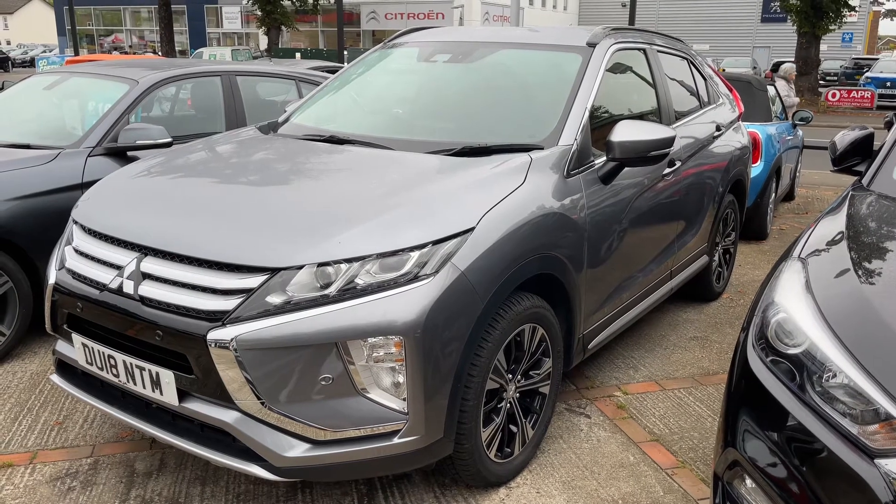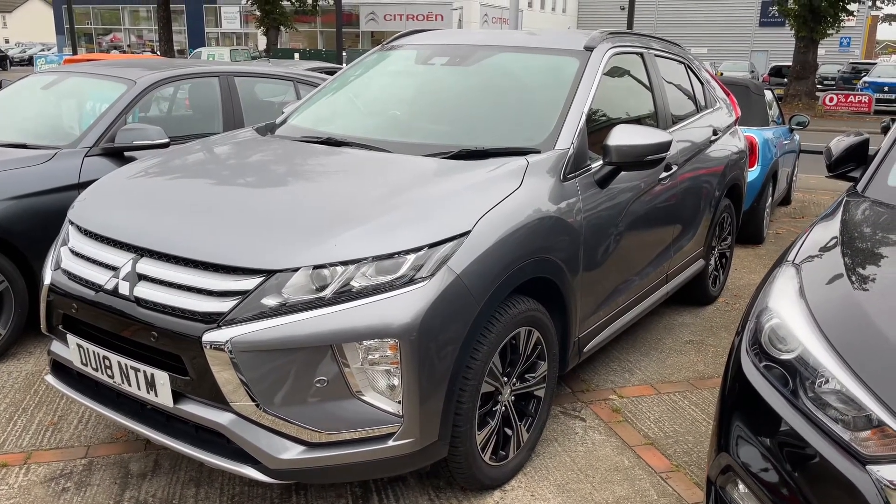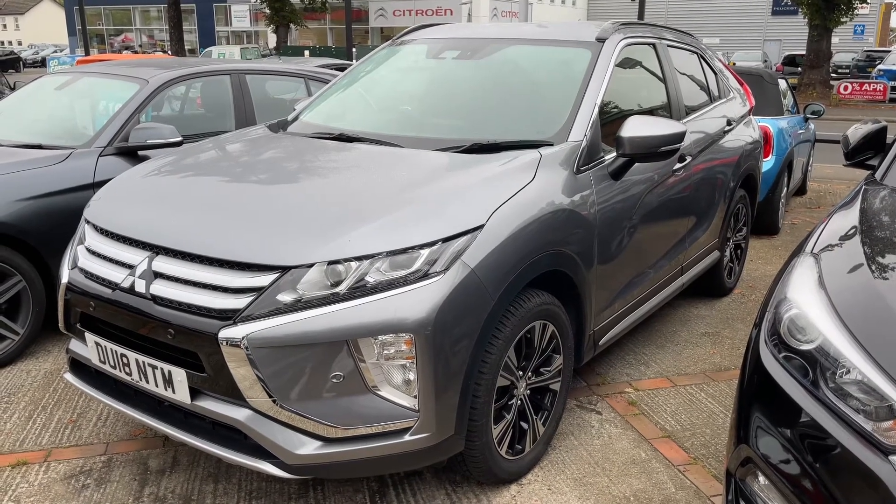Here we have the Mitsubishi Eclipse Cross on an 18 plate. I'm going to start off by showing you inside the boot of the car, and then we'll hop in and run through some controls from there.